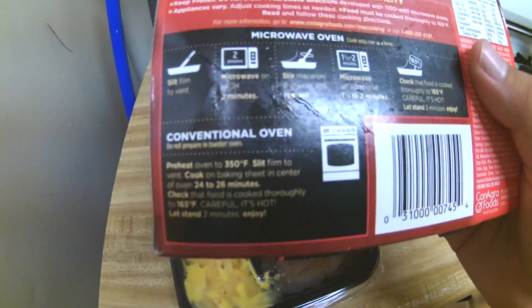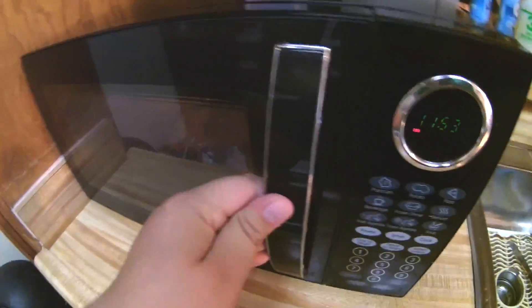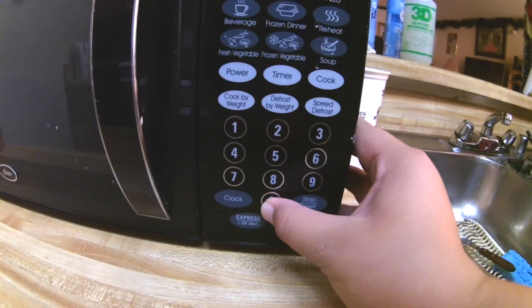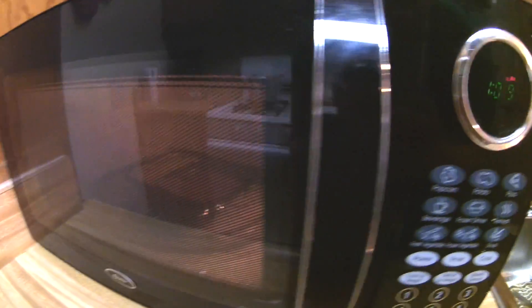It does say microwave on high for two minutes and then an additional two minutes, and that's what I'm going to be doing. Let me take this over to my microwave, stick it in there, and set this for two minutes — two zero zero. There she goes.